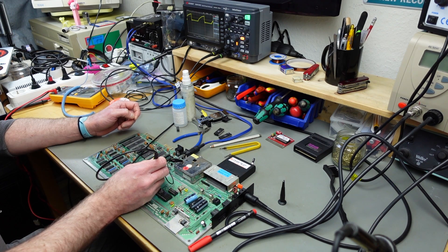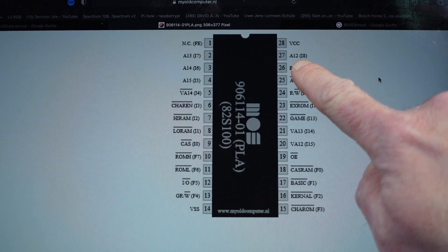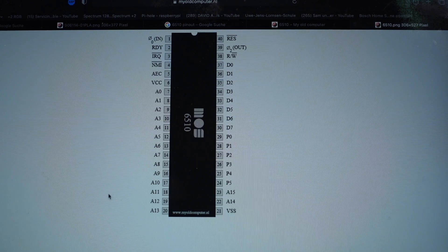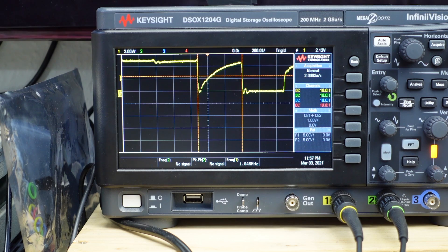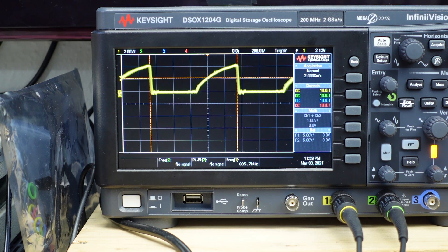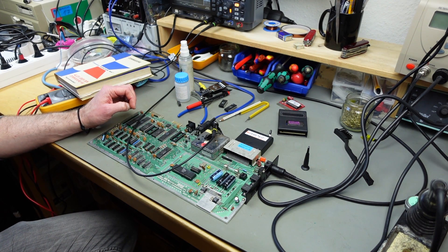I pulled up the schematics and found that the two pins are actually directly connected to each other. On the PLA, pin 27 is address line A12. So I should have the same line on the processor too — on the 6510, A12 is on pin 19. I marked the pin red to identify it. And there's another one looking wonky: A13. So A12 and A13 both look wonky.